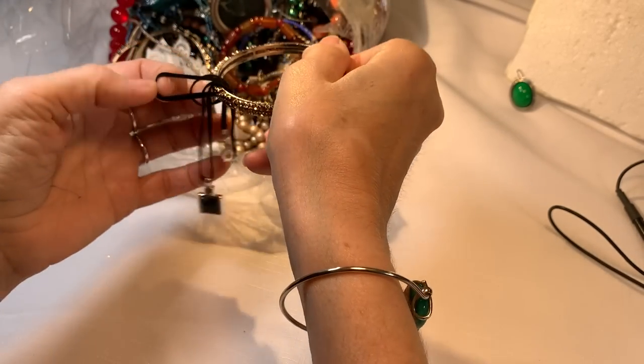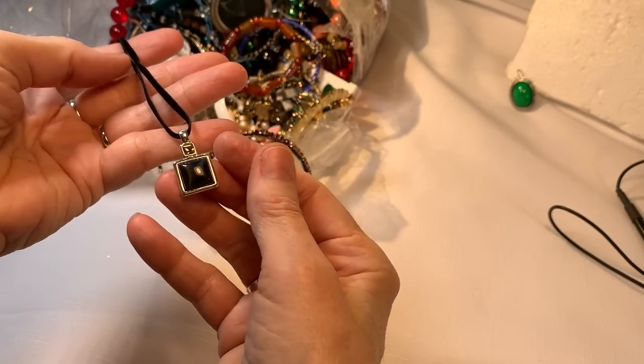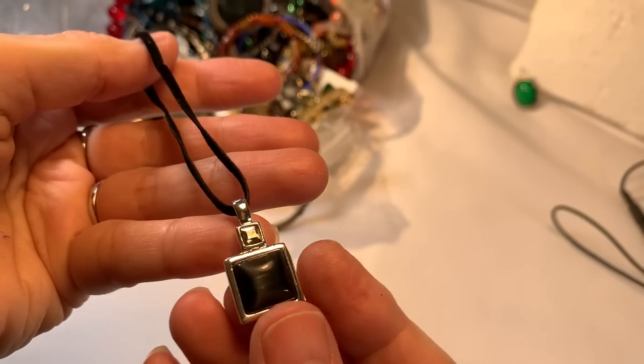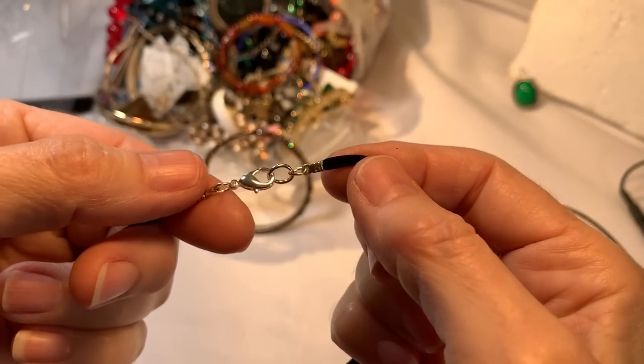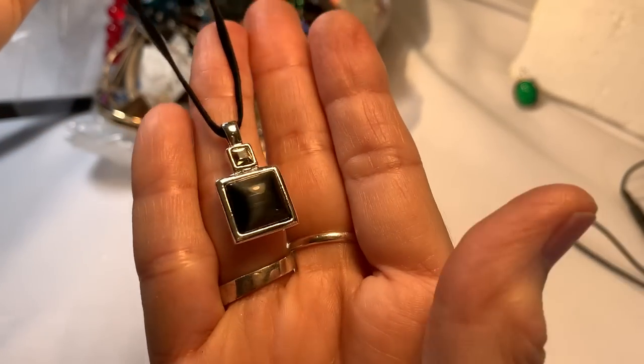We have a velvet choker — this looks brand spanky new. It's like a charcoal color with a little bit of a cat's eye stone up there. I don't think it's ever been worn choker-style, and we'll do that for $2.